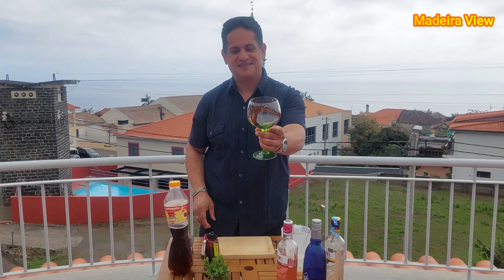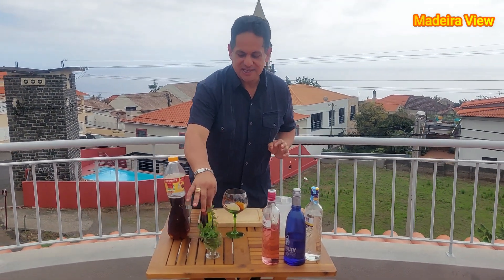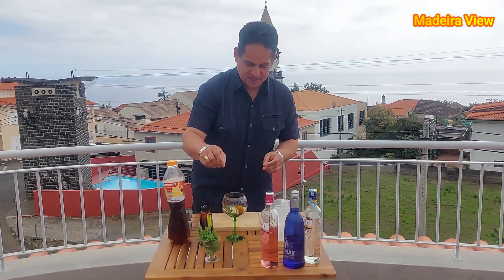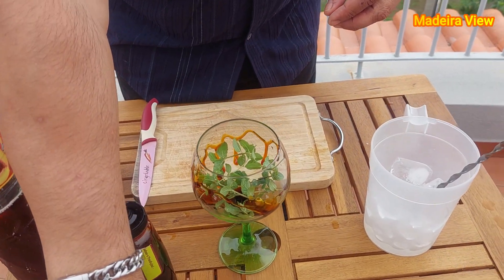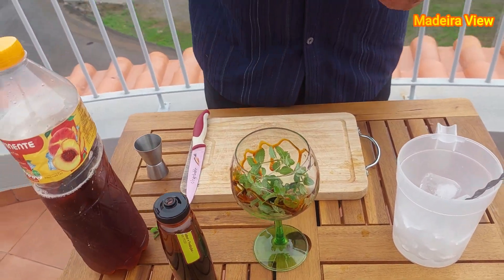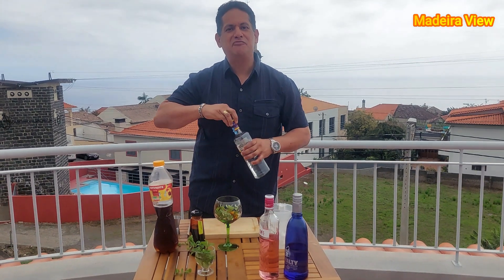It's a kind of decoration. After that, we're going to put inside the cup some fresh peppermint in this way. Now we're going to add a measure of gin.